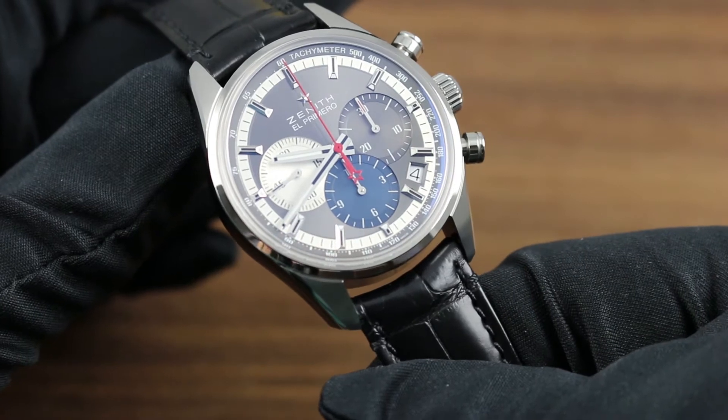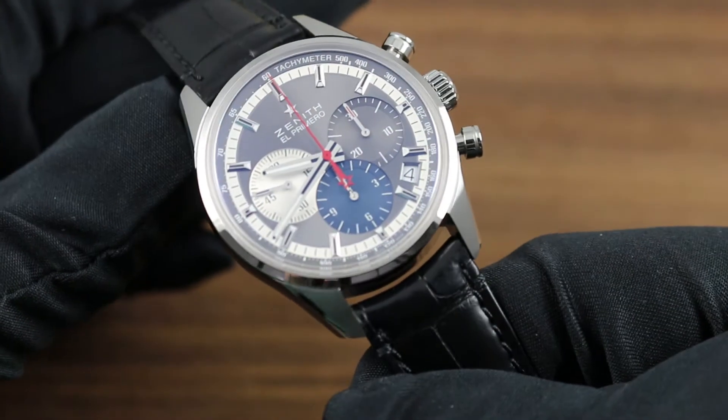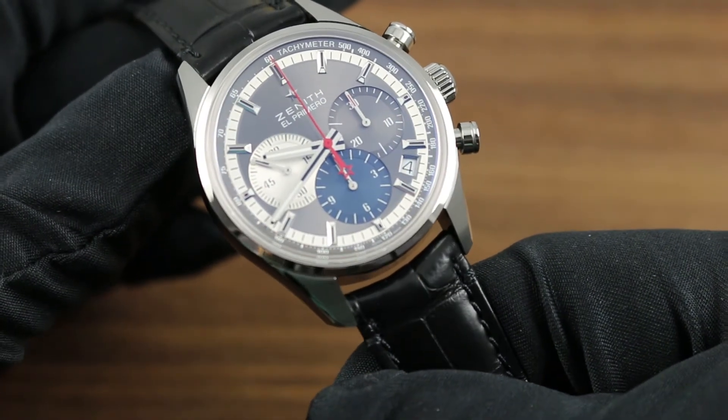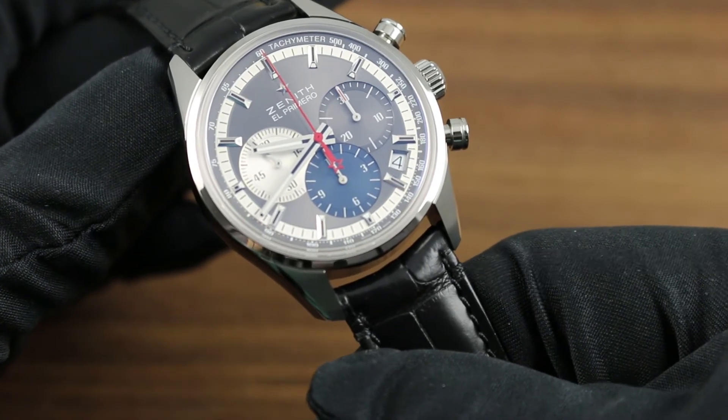Inboard, the silver sunray center dial features radial graining and texture such that it's dynamic in the light — never the same twice. It's the grain and the depth of the dial's texture that gives this watch its immense personality.